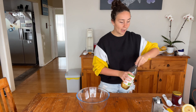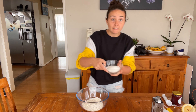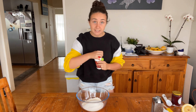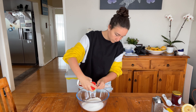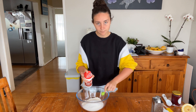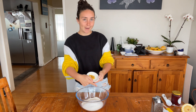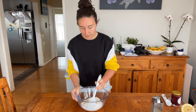Now you're going to want to add all your dry ingredients to a bowl. So I've got one and a half cups of flour, half a cup of sugar, a teaspoon of baking soda, and the zest of about one lemon. Additionally, a pinch of salt. I'm going to give that a quick mix.